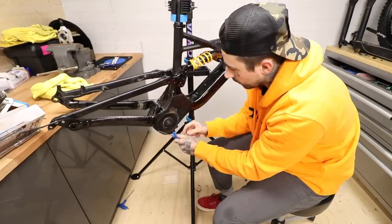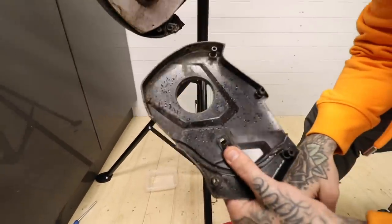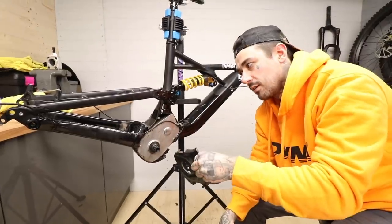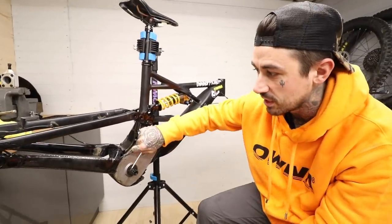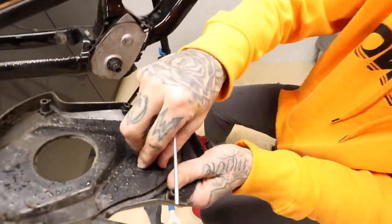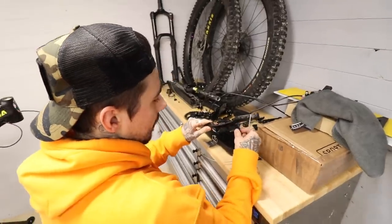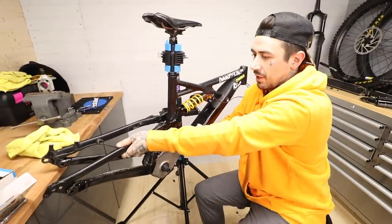We've got the cover off one side — it's pretty grimy inside there, which means it's been long overdue for a clean. This is actually the non-drive side, where all the cables go. We do have this gear cable running through here, so we're going to pull that out. We also have this little slider for the chain guard so you can adjust where it goes — pretty cool. I'm going to pull this gear cable outer out and just hope that when the time comes I can feed it back through.